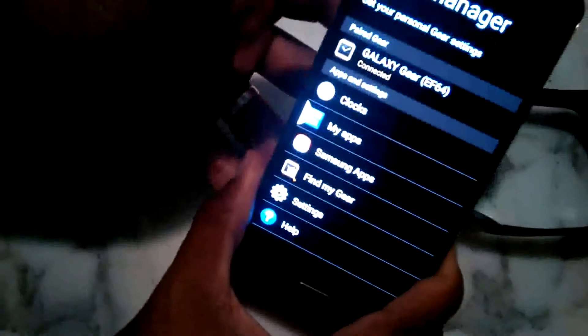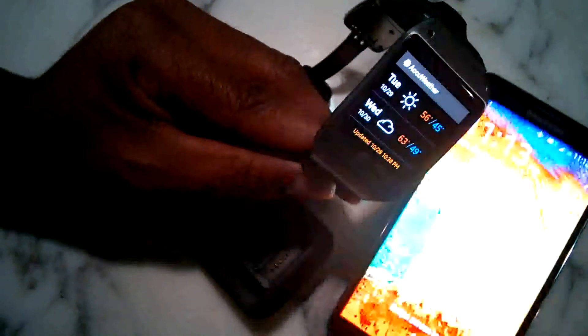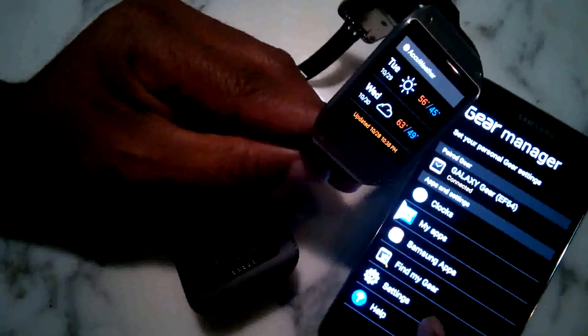Once the watch gets to the home screen, it is also connected to the phone. At this point, you have a three-way connection: the phone, the Note 3, the Galaxy Gear charging carriage, and the watch itself. So then it's connected, and you can manage the phone from here with the apps, the clocks, and the settings.